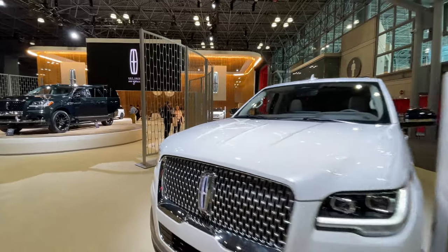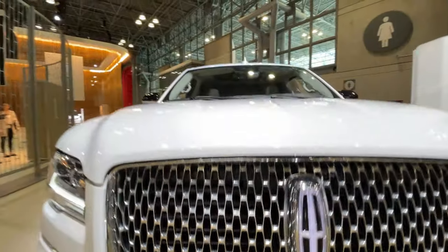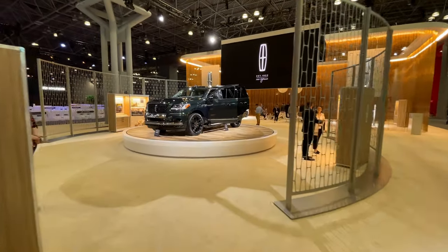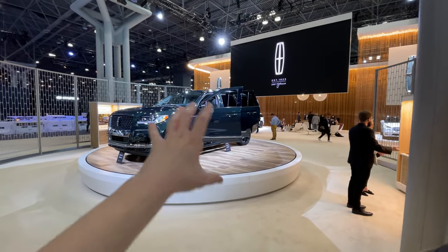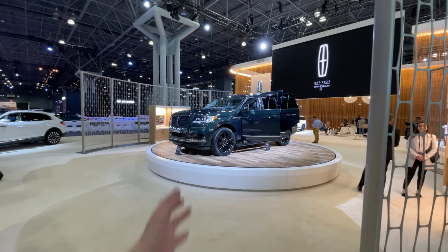On this one we also have the illuminated Lincoln logo right here, which looks really awesome. Generally the exterior is pretty much the same. Over there we have a new Black Label model called the Central Park Edition, with a special new green paint and a special new interior color which is kind of a greenish-gray color, and new trim.